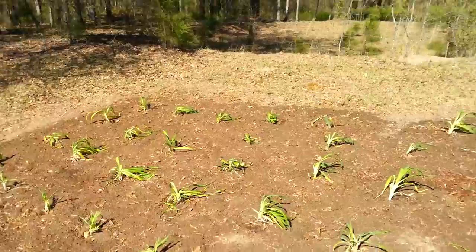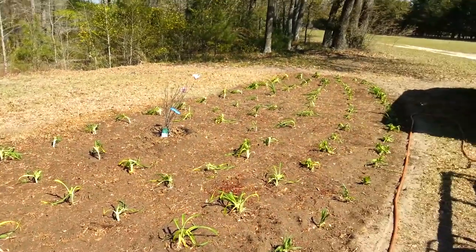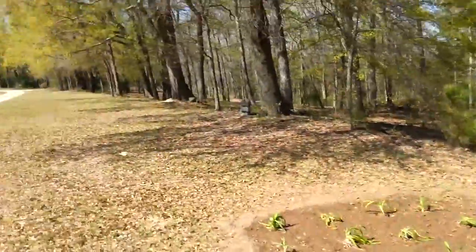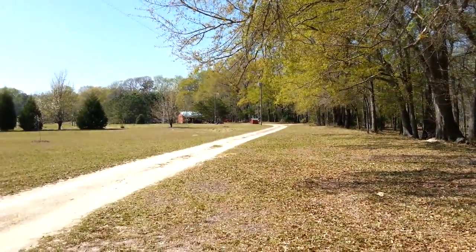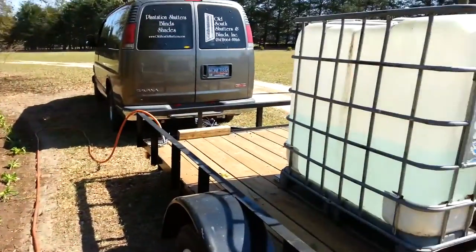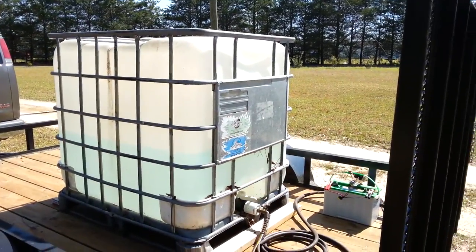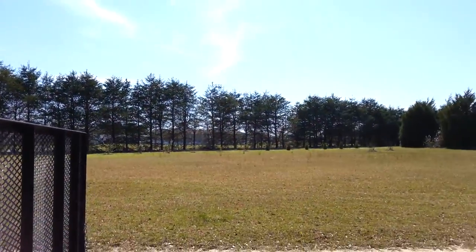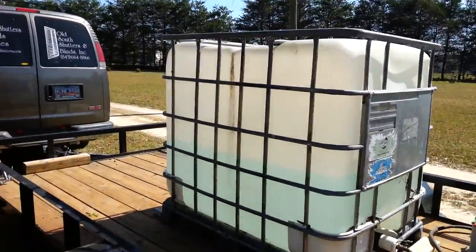I've got these daylilies I Craigslisted. I'm making a bunch of beds out here at my farm. I've got some beds up there I can reach with the hose, but I just made this little setup. I had that tote I got last year. I'm watering some trees out there — I was doing a gravity feed, but that takes too long.